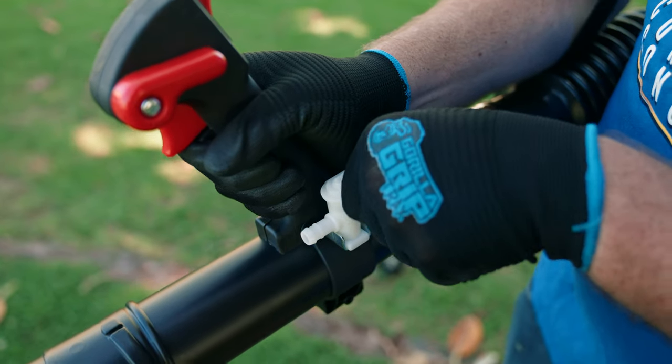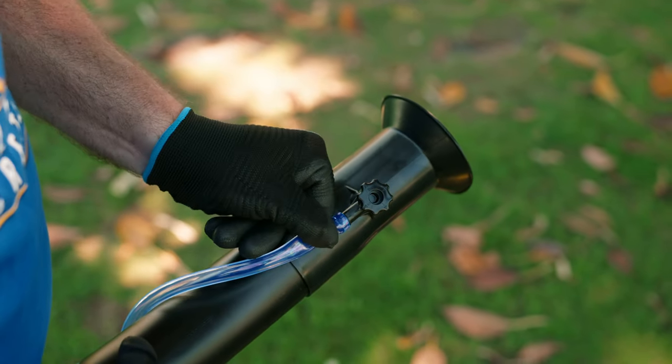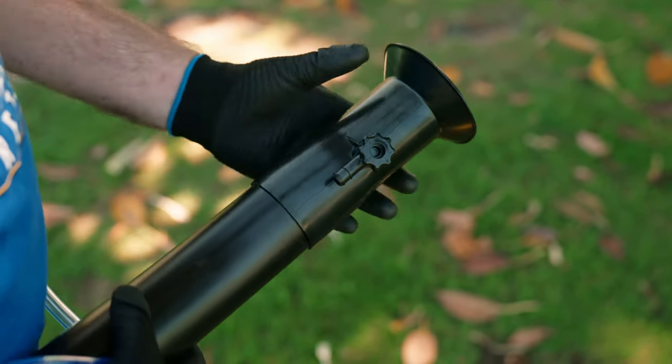Next, close the white valve at the throttle, remove the tubing leading to the fan nozzle, remove the fan nozzle, and start blowing.